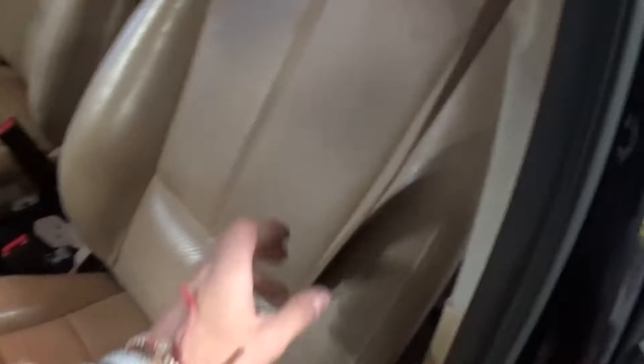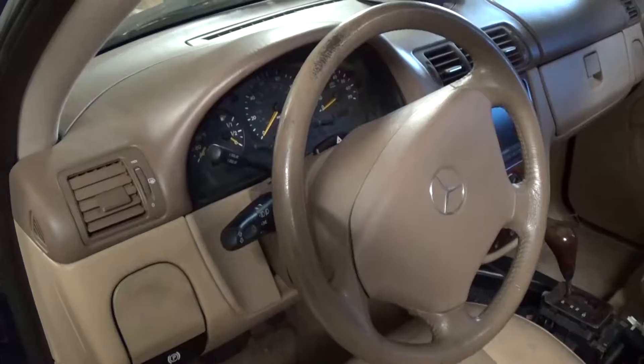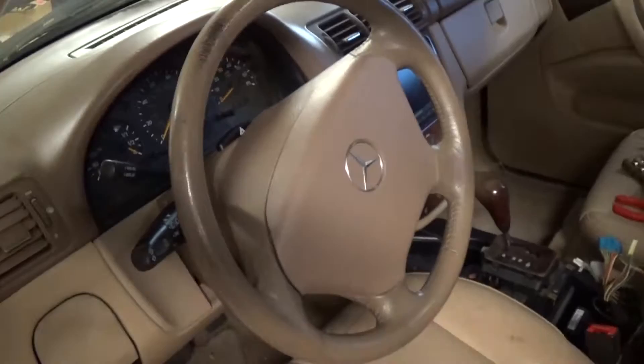As you can see, this one was in a minor crash and the seat belt is done — it's not moving and we need to replace it. Before you proceed, you need to make sure you unhook your battery for at least 30 minutes before doing the job, because the seat belt is part of the airbag system.